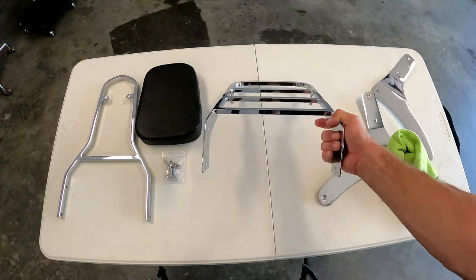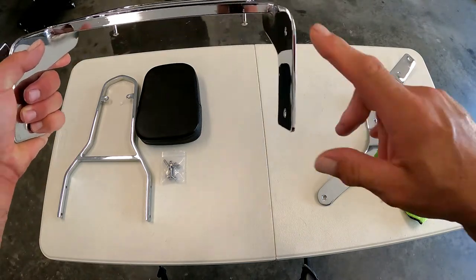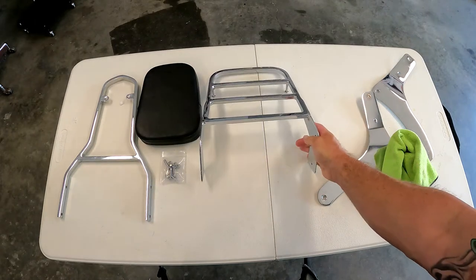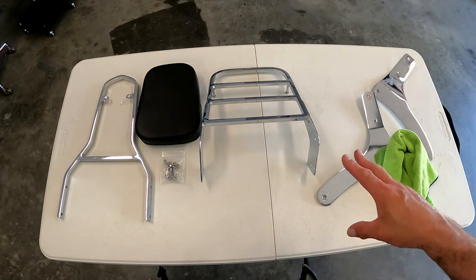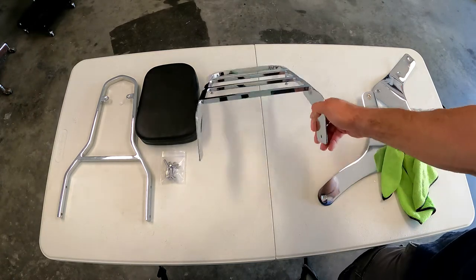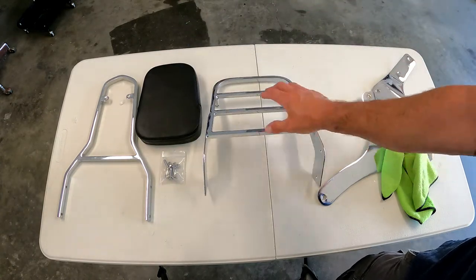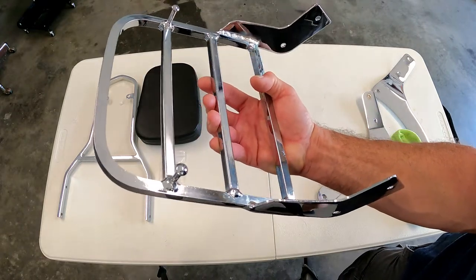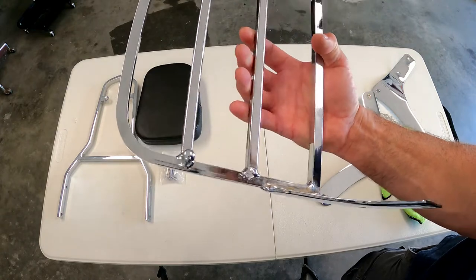The backrest itself — the trunk lid is crooked. This side slopes down and in, and this side slopes down and out. You can make that work if you put it on the bike and push or pull it around, but this wasn't a $50 part — I think I paid $149 for this. That's a fairly decent amount to pay for something that's not welded correctly.